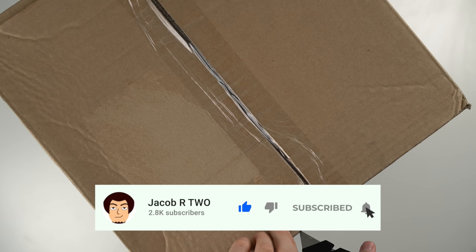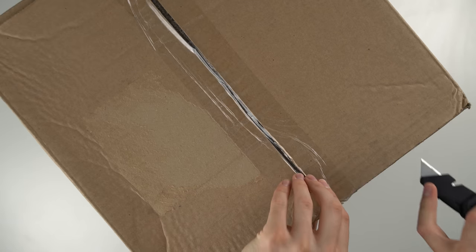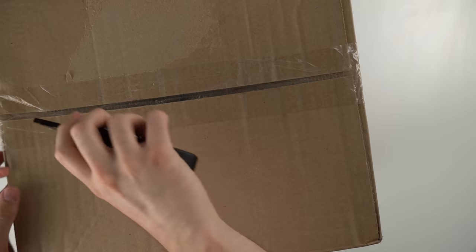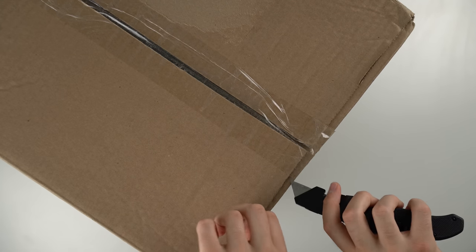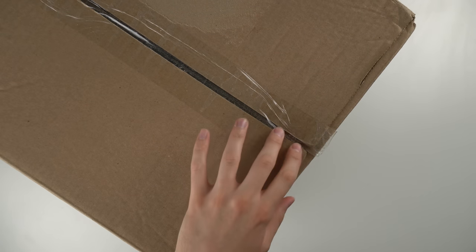I could go on the Goodwill website and match up the tracking number of this package with what I purchased, but that would ruin half the fun. I'm pretty excited to see what I bought because it's been four months maybe since I purchased this. I bought a ton of stuff back in March or April, and I'm filming this beginning of August.